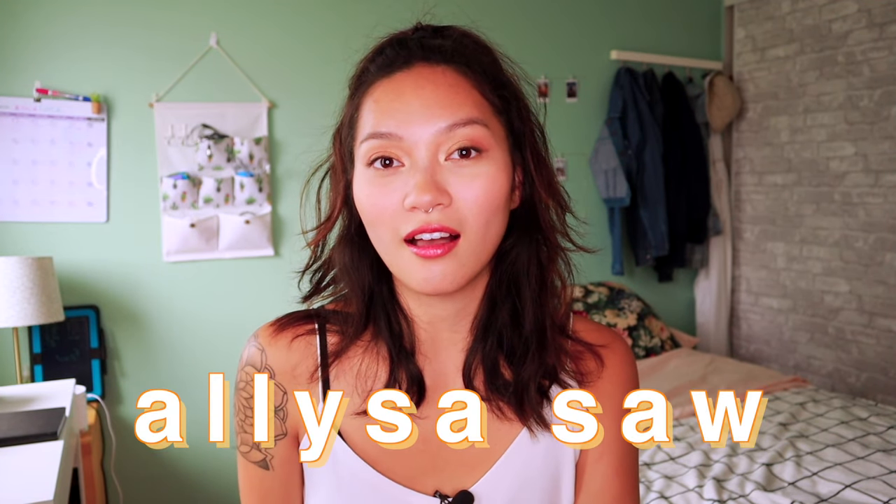Hey everyone, welcome back to Ally Bakes! I'm Eliza Saw, and today I'm going to show you how to make super easy mango recipes for every mango lover.